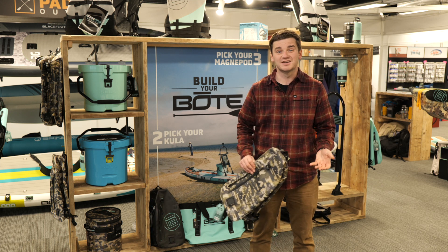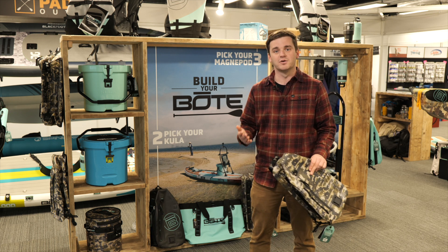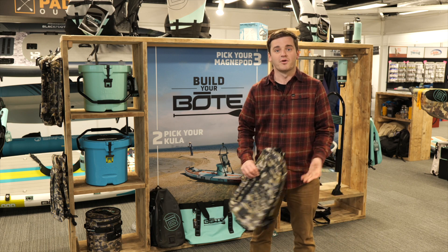That is the High Water series. It comes in lots of different colors — verge camo, black, sea foam — and some signature colorways that match the brand new signature styles through the summer and winter collections from Boat.